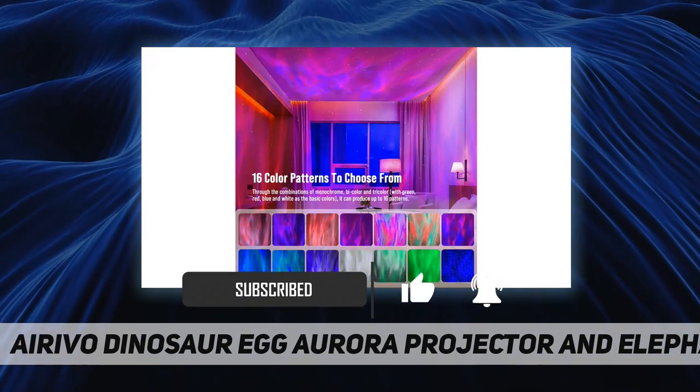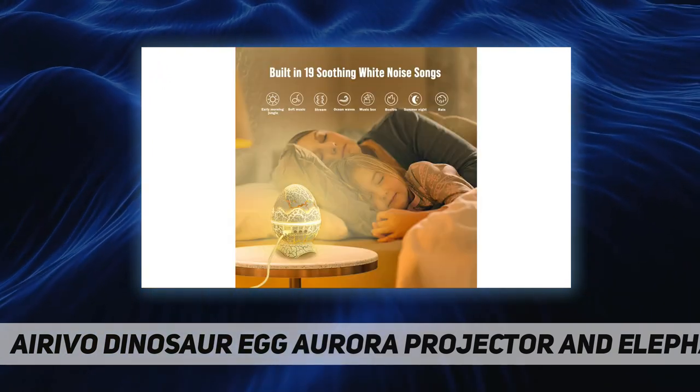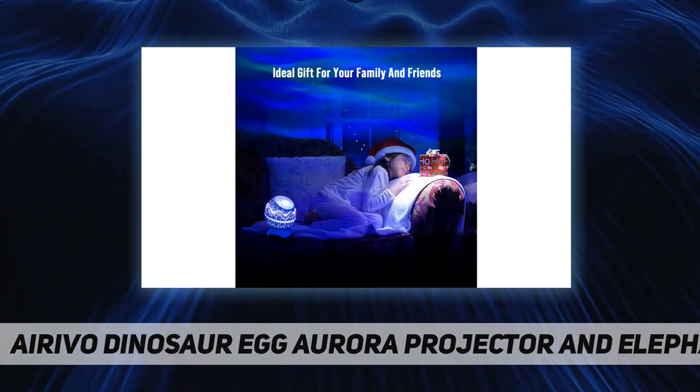Remove the projector cover and you can have individual colors — red, blue, green, or white — mix them up or use all at once, with up to 16 lighting effects to create a northern lights display in your own room.